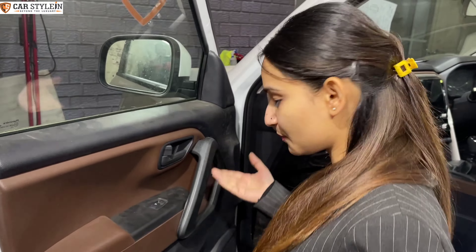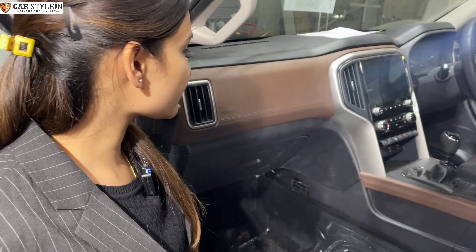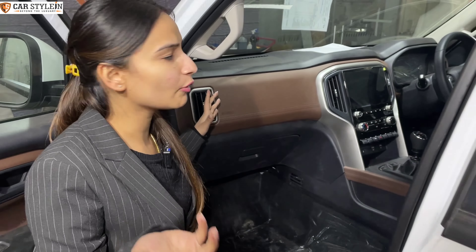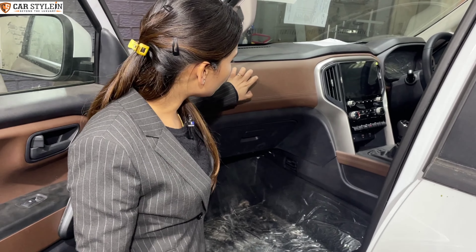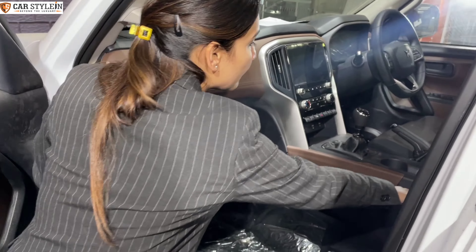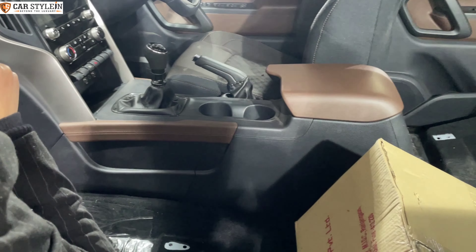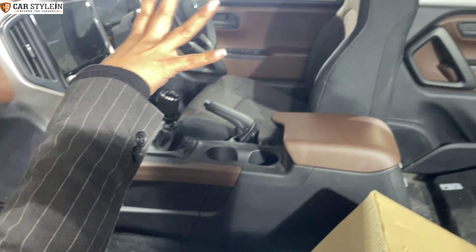You'll get to see power windows in matte finish. But this time, you'll get to see the leather wrap on the dashboard — but no, it's a complete plastic look, as you can see. The armrest is also a complete plastic look. The gear console is also a complete plastic look.